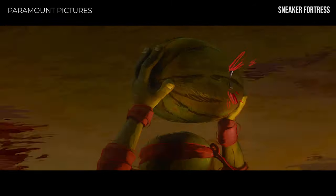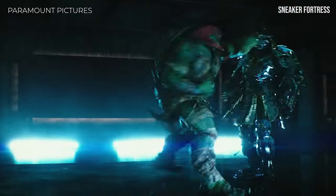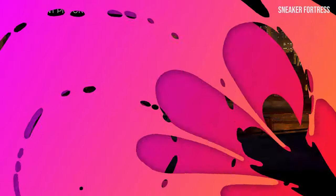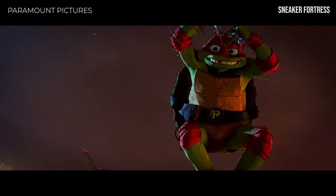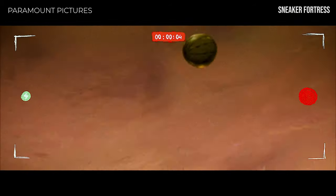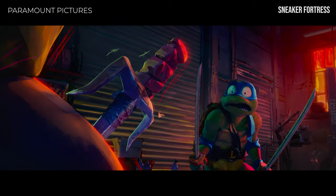Whether you're a millennial who grew up watching the animated series in the 90s, or a new fan who discovered them through recent movies, the turtles' impact is undeniable. With the latest TMNT film, Mutant Mayhem, set to release on the 2nd of August, fans eagerly anticipate the next chapter in the turtles' adventures. And what better way to honor the legacy of these pizza-loving heroes than with a concept sneaker design inspired by their iconic style.